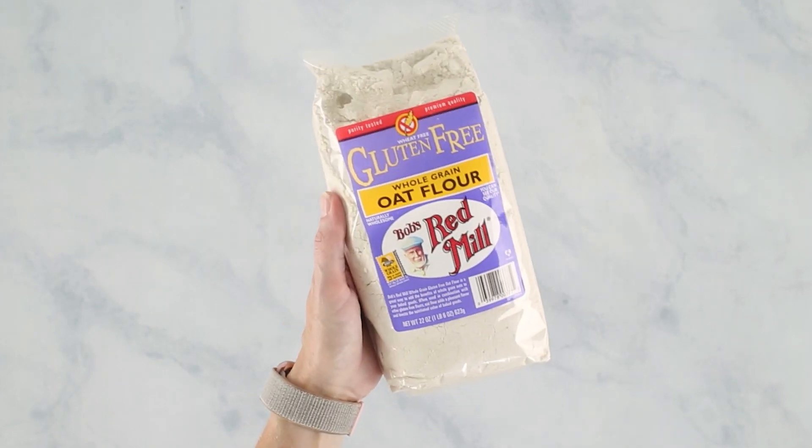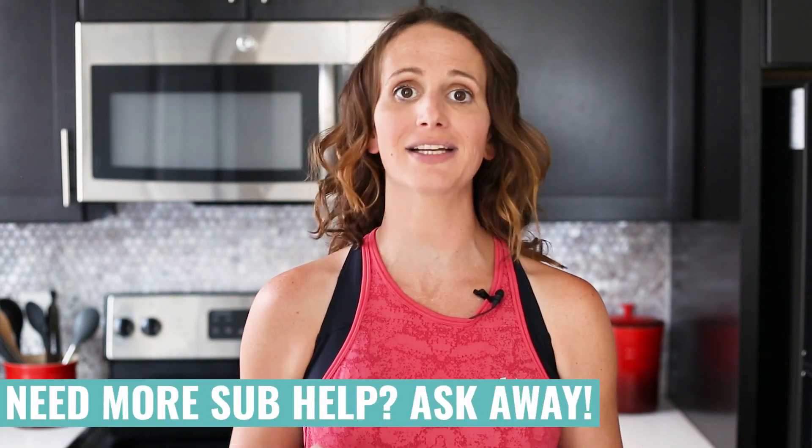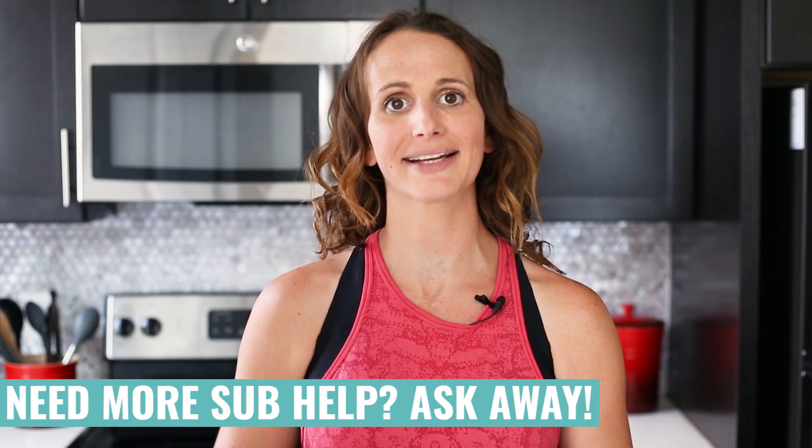You could also use oat flour, but that's going to require a one and a half to one ratio to our spelt flour, so you'll need to use a little bit more oat flour. And as always, if you have any questions on recipe substitutions for ingredients, feel free to ask a question in the comments and I'll get back to you.